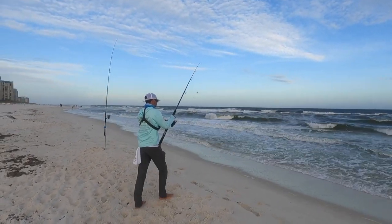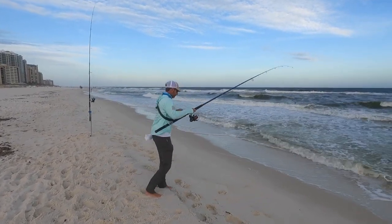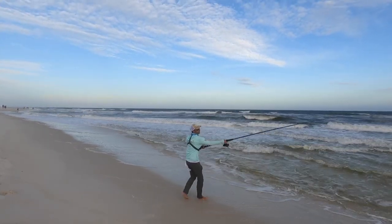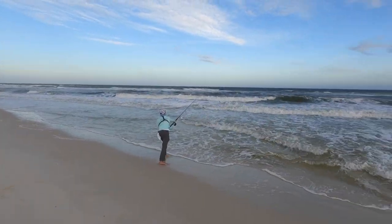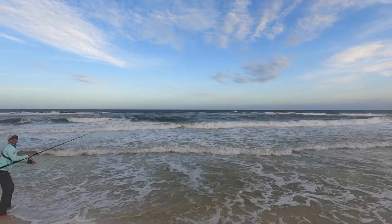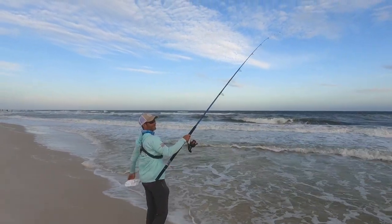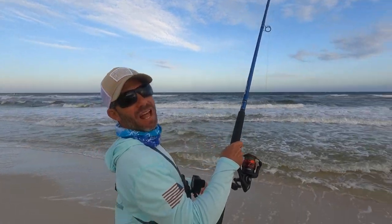Blaine demonstrates: he opens the bail, brings the rod all the way back, then steps and launches it — and that thing flies. That's all you need to know. Four ounces, even on these tough days, is still getting out there — four ounces is still getting the job done, launching them.